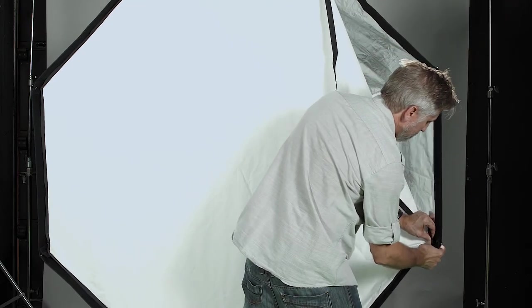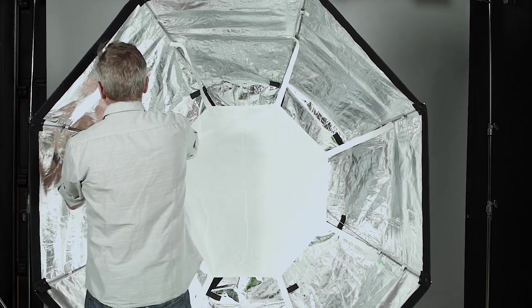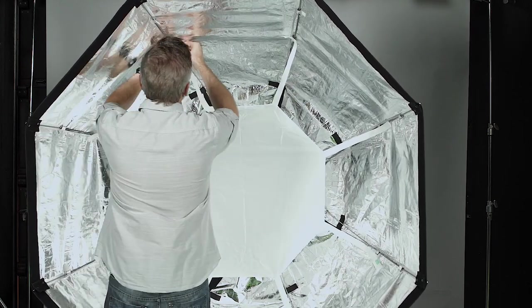The SnapBag Octo 5 front diffusion is a magic cloth — I love this stuff. It's a highly reflective material that magnifies and evenly spreads light across its face, eliminating the center hotspot. It also comes with an inner baffle that you may want to use to further spread the light.